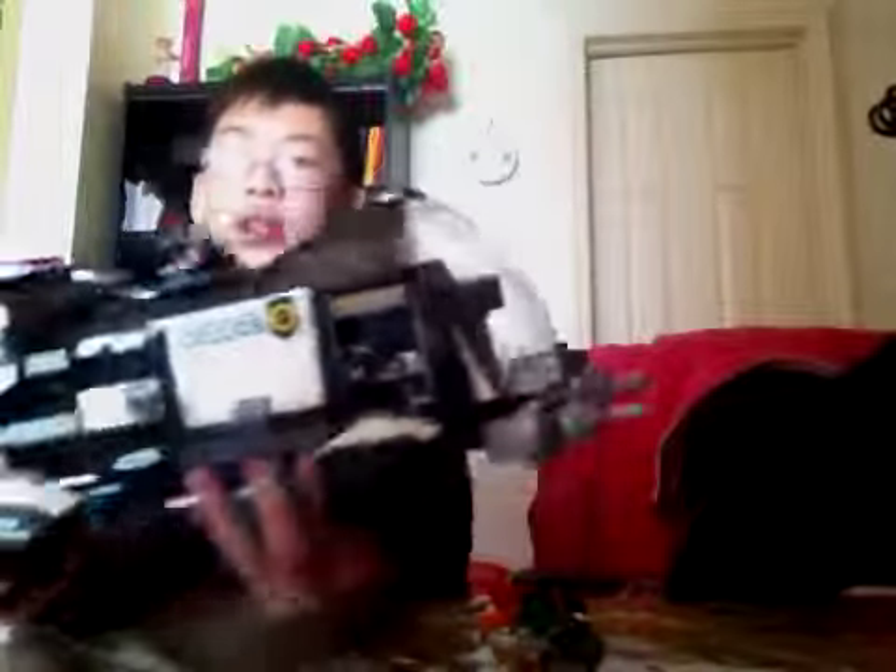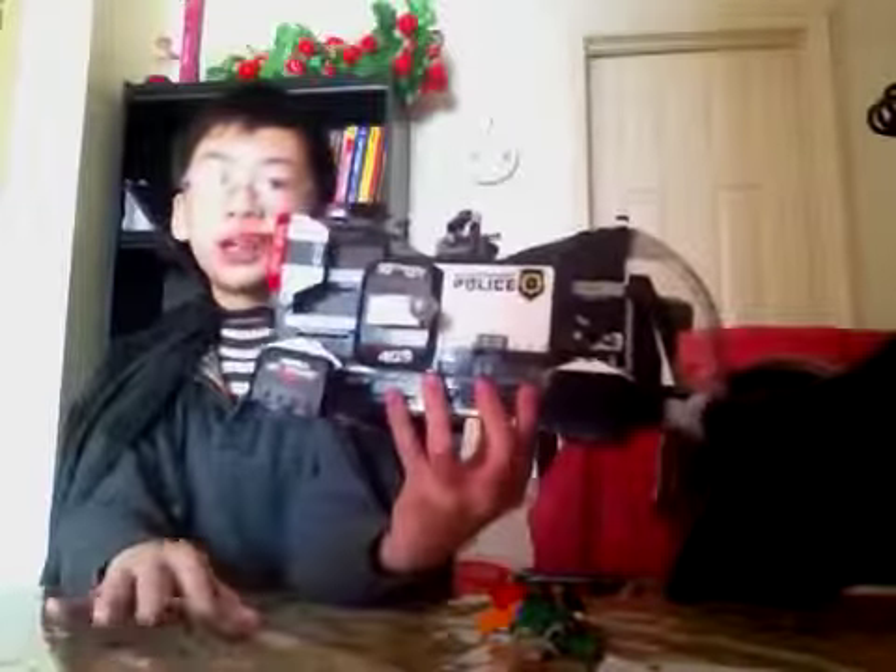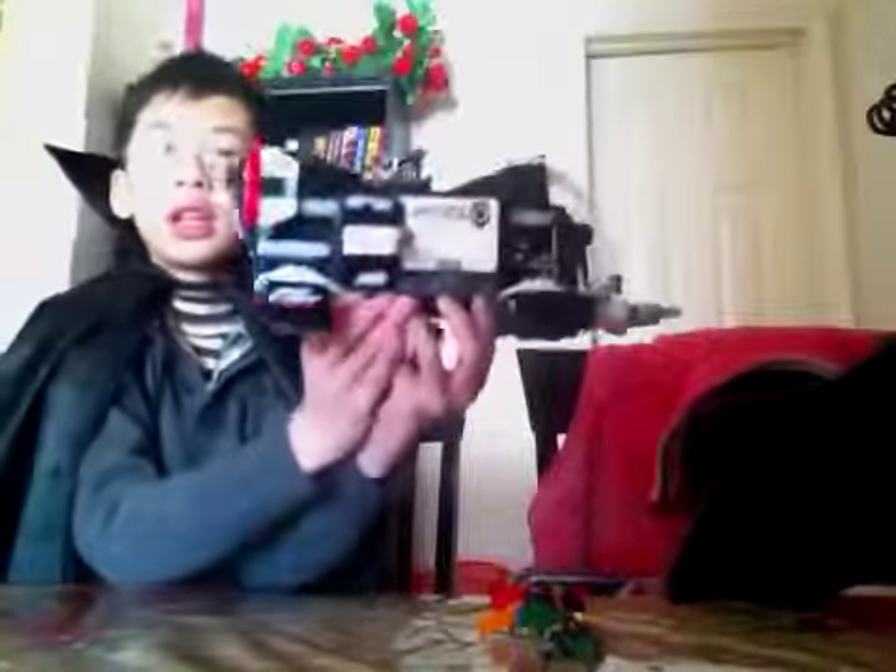Since I already finished building this, I cannot show a time lapse — sorry about that. Here is the dropship. It looks pretty big; it's like a quarter the size of this entire table. Let's start off at the front.